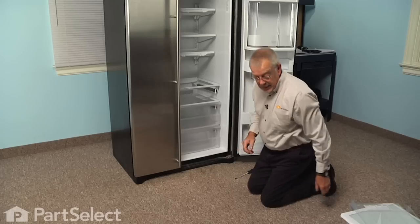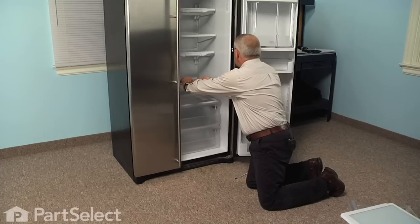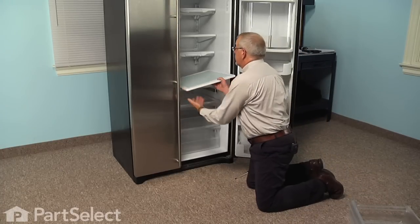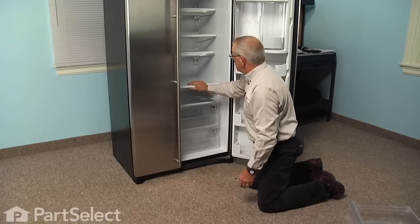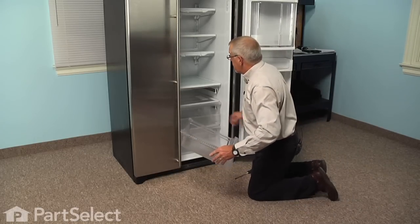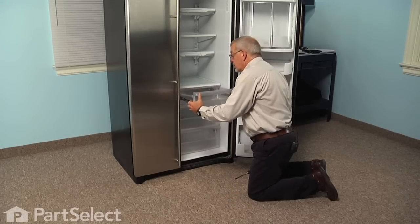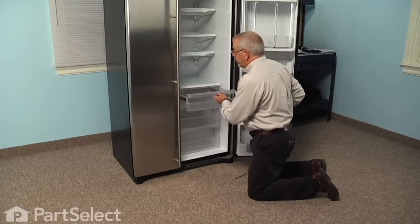We can then reinstall the inner glass — make sure it sits flush. Then set the top crisper shelf in place, and reinstall the crisper tray. Pull the rails out, slide the tray back on them, then engage the two hooks on the front through the slotted openings at the front of the crisper.